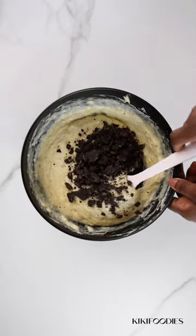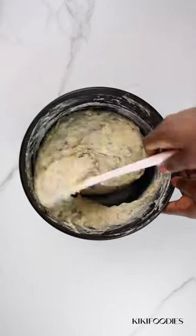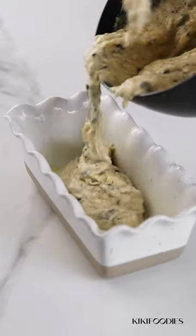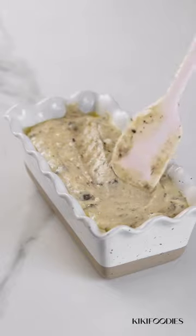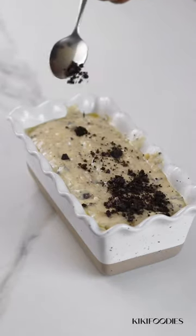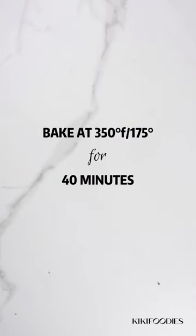Next, add the crushed Oreos and just fold them in, then transfer to a baking pan. Don't forget to spray your baking pan with non-stick spray. Add a little bit of the crushed Oreos on top.